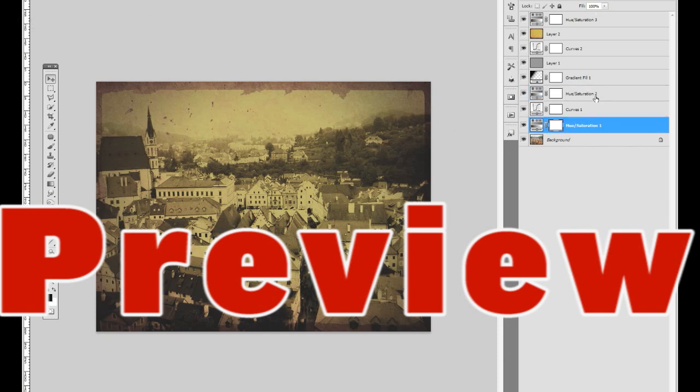It does take quite a few layers but all in all it's pretty easy. So with that said, let's get started.